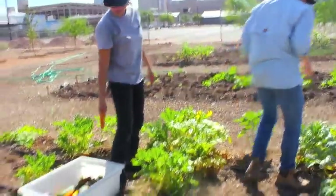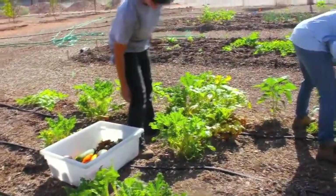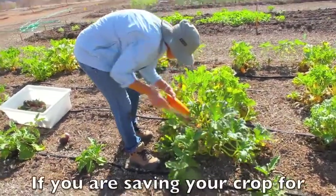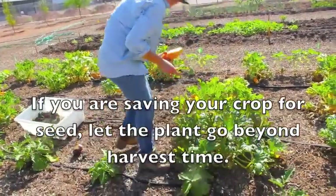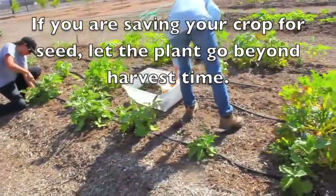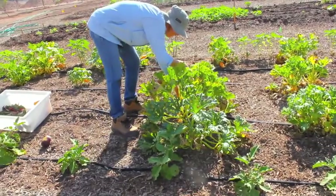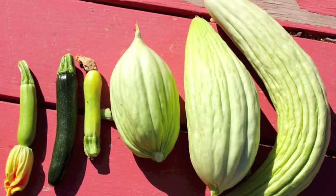Now if you're thinking about saving some of your crop for seed, leave those particular specimens on the plant for as long as absolutely possible — until they actually go beyond ready for picking and on to ripe or overripe.